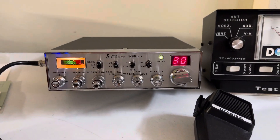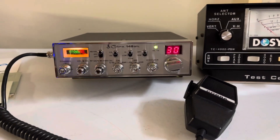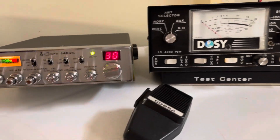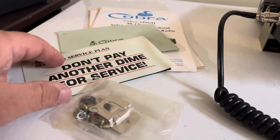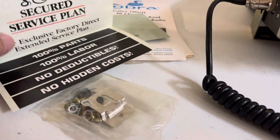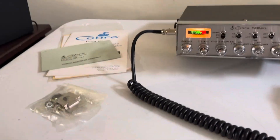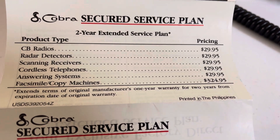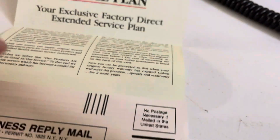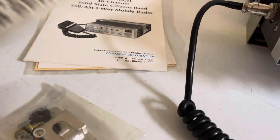Hello everybody, today we got another good clean old 148 GTL. Comes with the original coffin mic. I have all the paperwork for this one. I've never seen this service plan that Cobra had offered — pretty cool two-year extended service plan. I've never seen this in any of the paperwork I've ever gotten for Cobras, and I've had a lot.